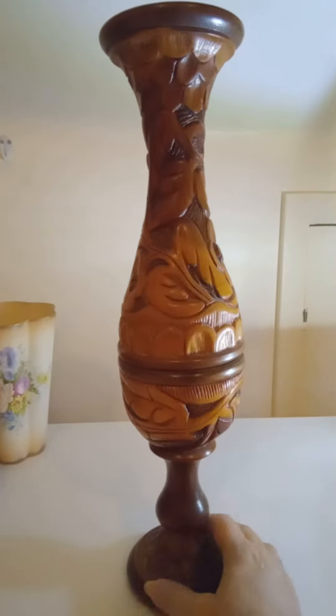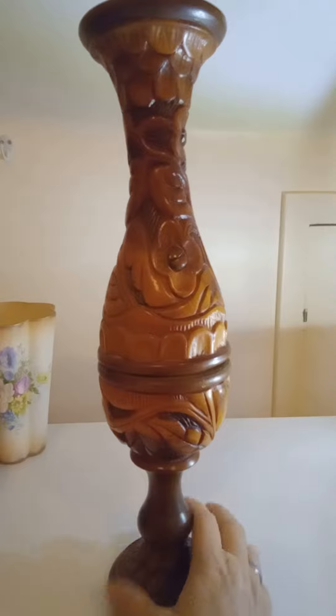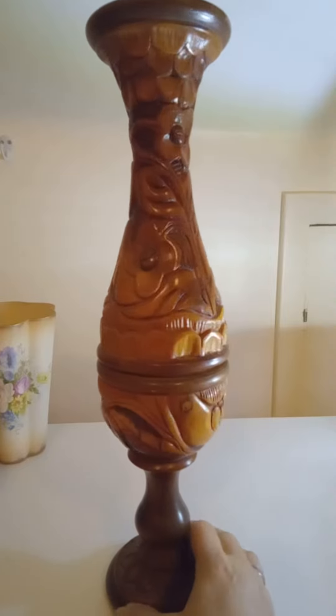It is in perfect condition. That is the pedestal that it sits on. And again, this is all hand carved wood.